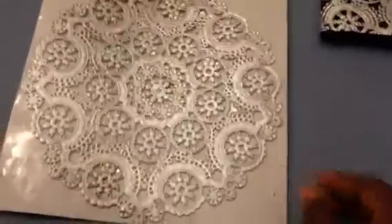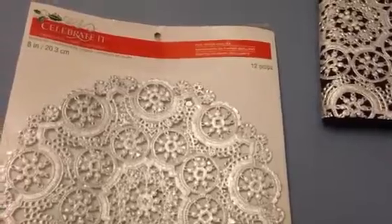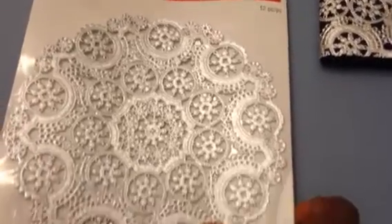I'll show you how the doilies look — so that's the pack of doilies, and it was 12 in a package for one dollar.